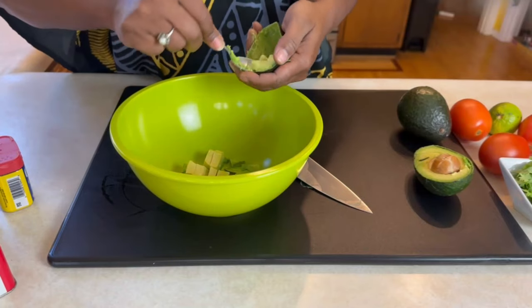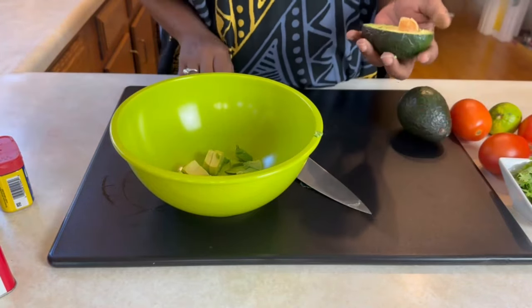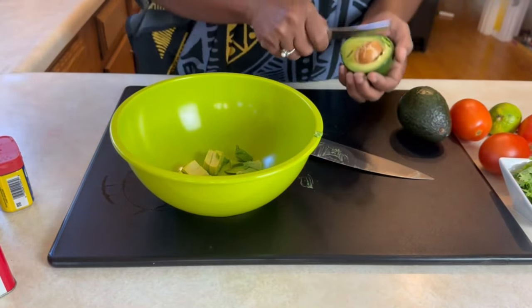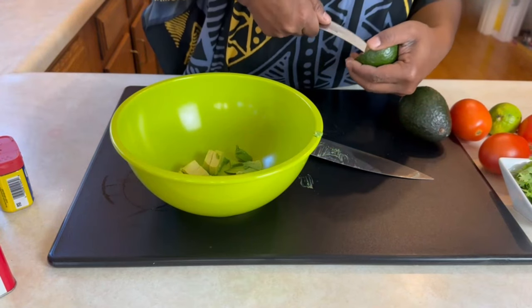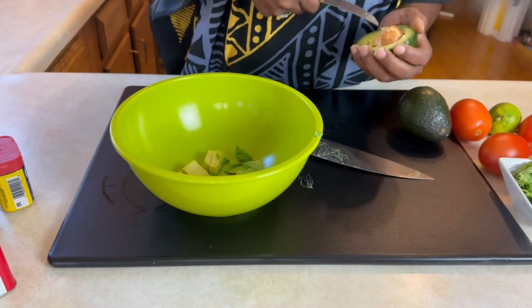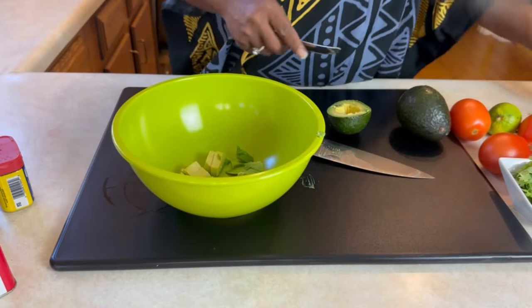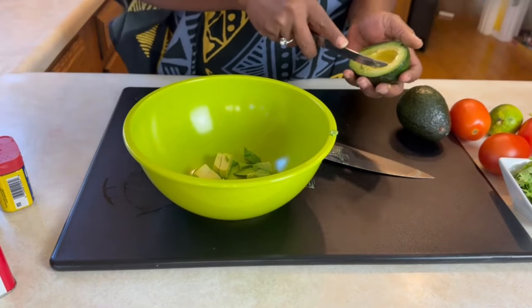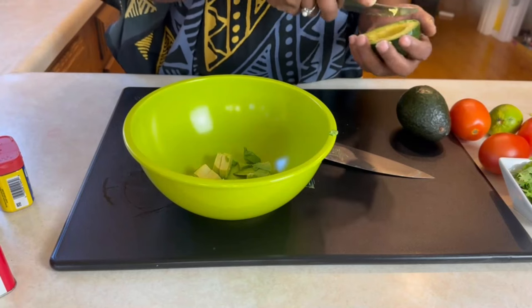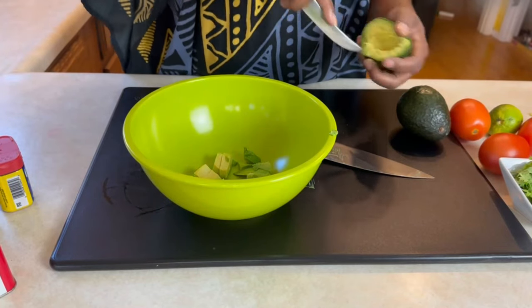I'm going to make the salsa first because that way it allows the ingredients to mix and mingle. I have two avocados here — I love avocados, that's just me. I can eat it like this with some salt on it.